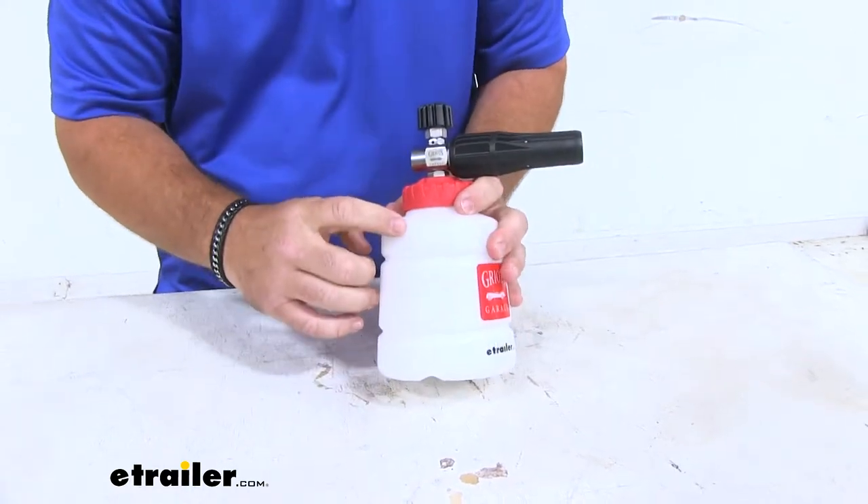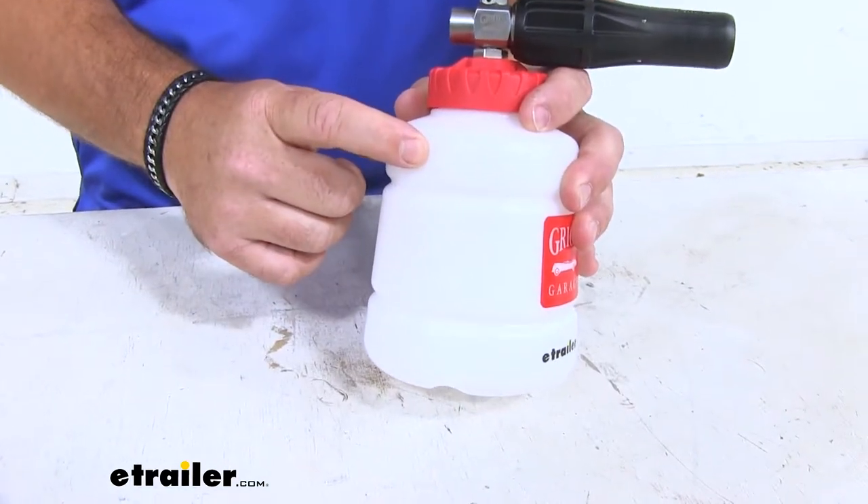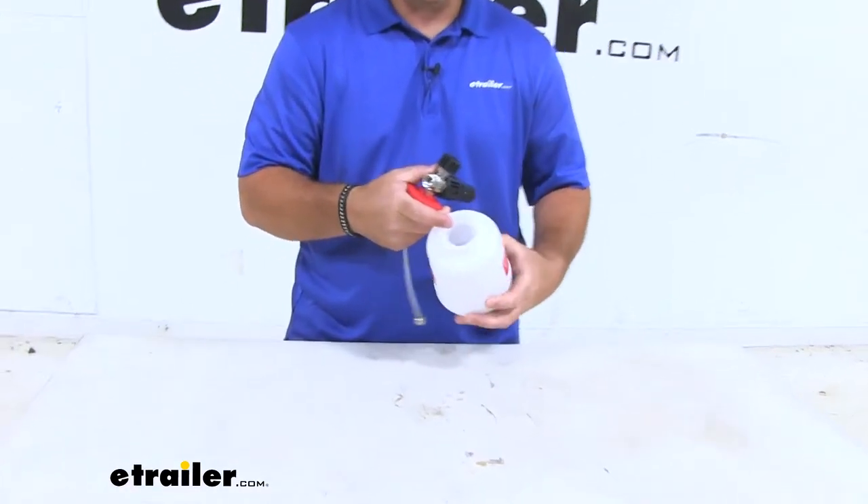The canister itself is also going to have markings on it to tell us how much liquid we have in our bottle. You can see how thick our bottle is — we know it's going to hold up.